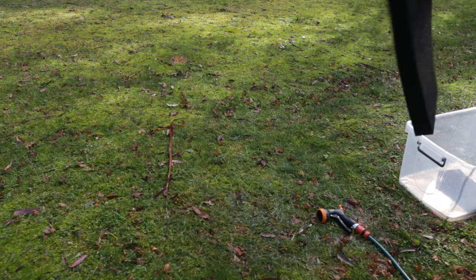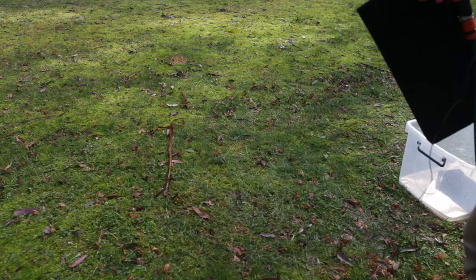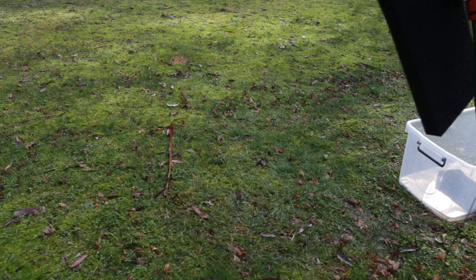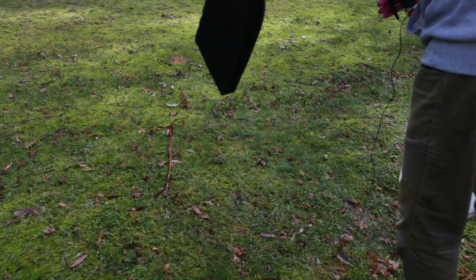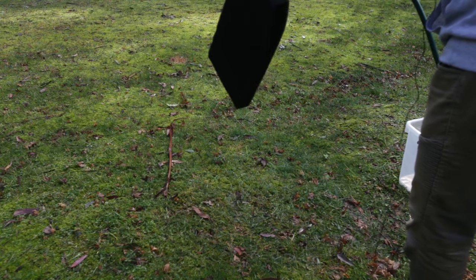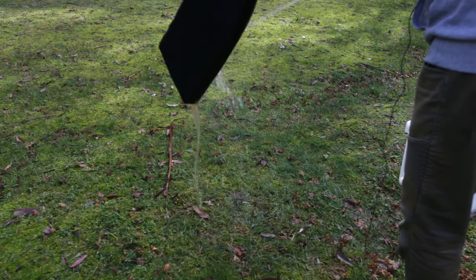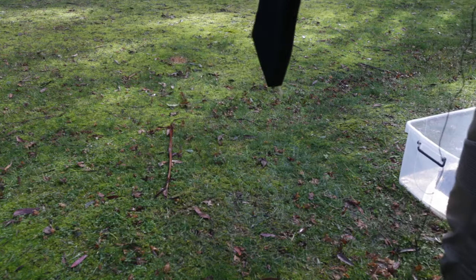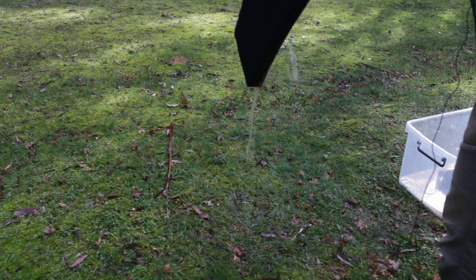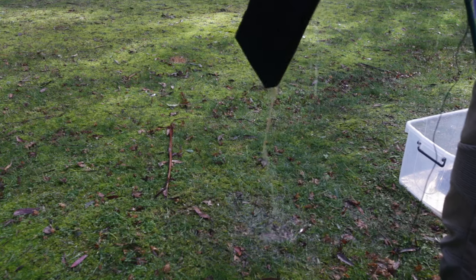The deeper you go into the sump, the cleaner the sponges are. So the top layers are dirtier than the bottom layers because they are trapping most of the debris. You can monitor the water flowing out the bottom of the filter mat and see how clear it's becoming with each pass you make over the filter matting.